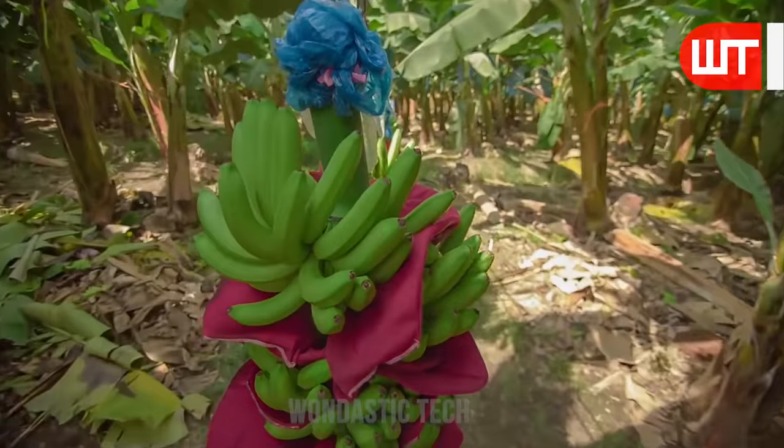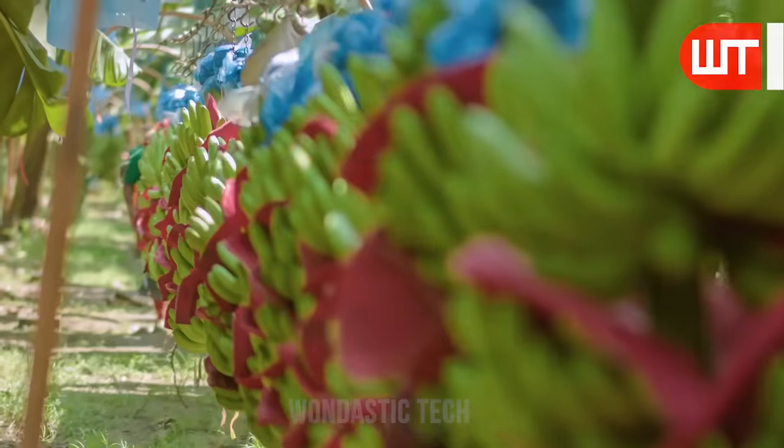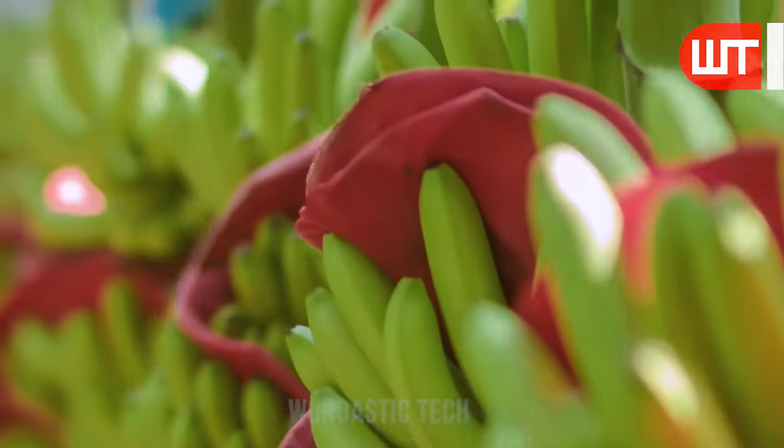In remote areas where heavy machinery cannot be used, bunches of bananas are harvested using this method. In addition, this method requires less time and labor.